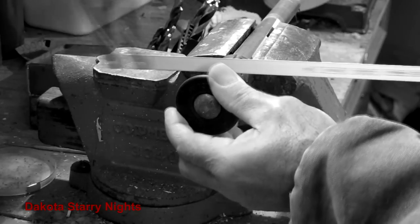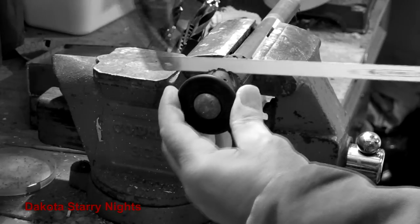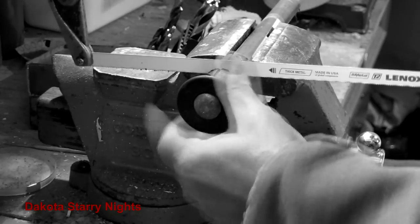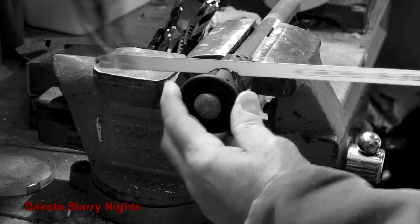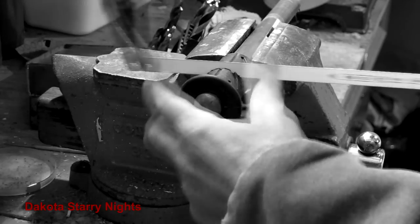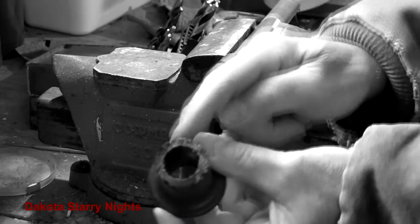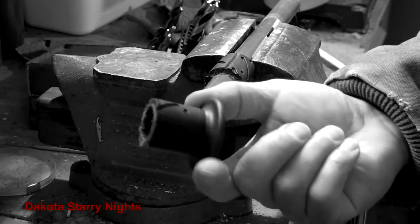Just keep rotating it away. If we don't put the dowel in, it's going to collapse on us and we won't get an even cut. Once you hit the wood you know you're through — and that's it. Now we'll just dress it up with a little bit of sandpaper to get it nice and smooth.